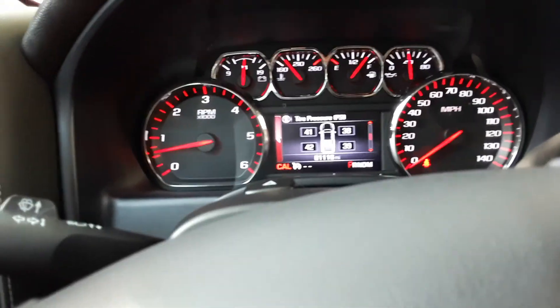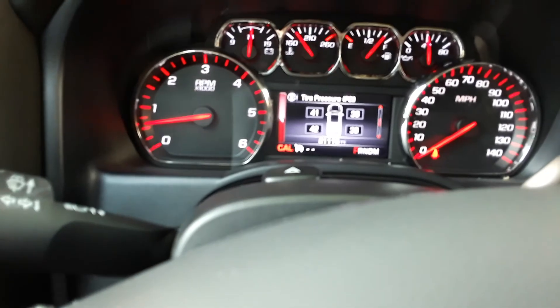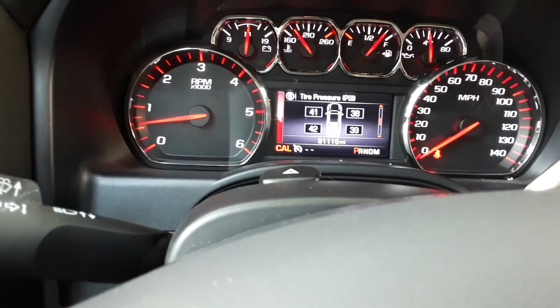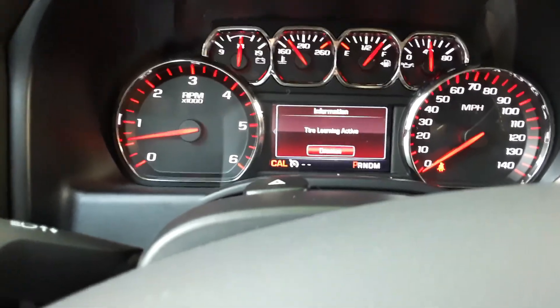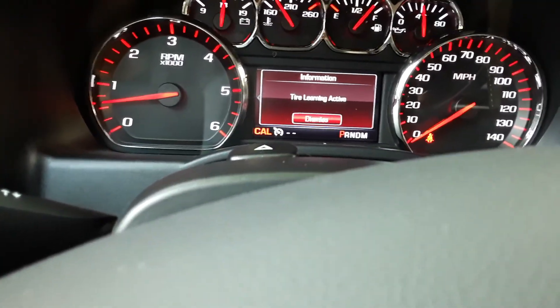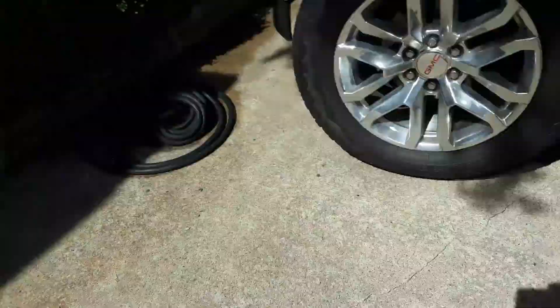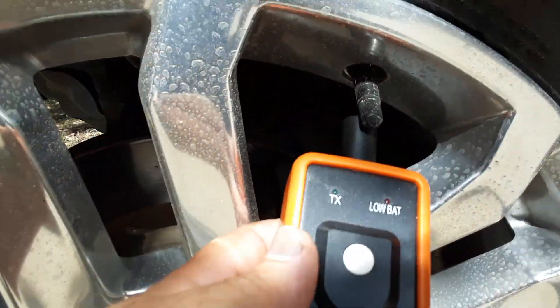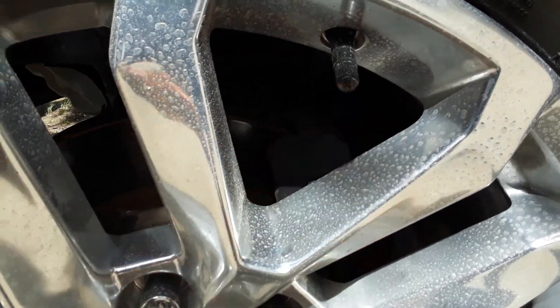So we're going to go around. I'm going to put this in relearn mode, and the way you do that — whenever you're here at your screen — just push and hold the button and you'll hear a horn honk. It honked twice, two quick honks. It says 'tire learning active.' You're going to start with the left front tire, so I'm here at the left front tire. I'm going to hold this right up to the valve stem, push the button — you heard the horn honk.